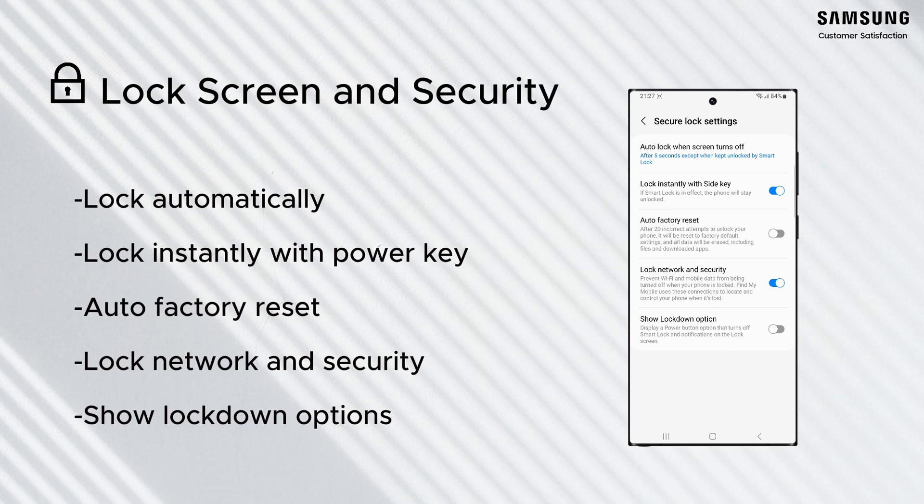Auto factory reset: if your device has had 15 incorrect attempts to unlock it, your device will be reset to factory default settings and all data will be erased, including files and downloaded apps. Locked network and security allows you to keep network and security related functions locked while your phone is locked.